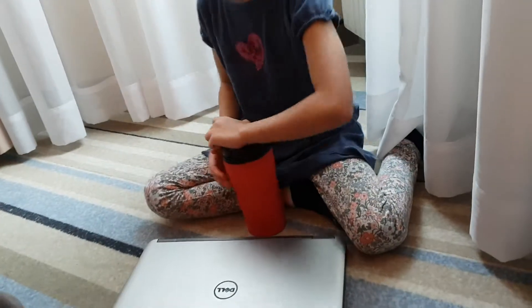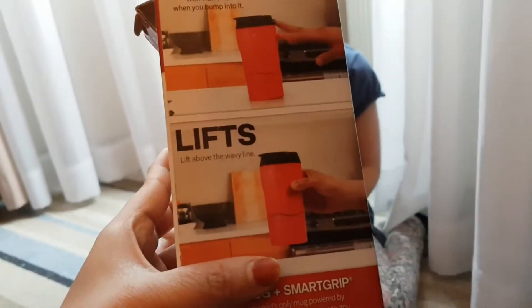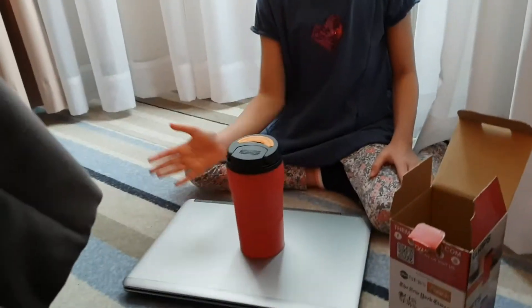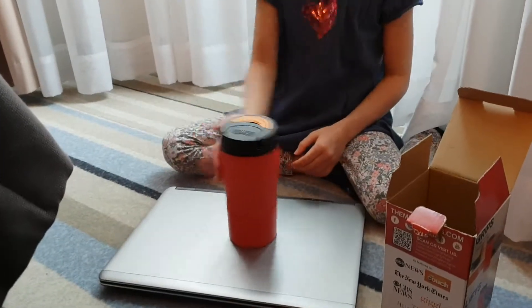Can you demo it? Sure, look — wow, it won't spill! Do you have water in there? Not yet.